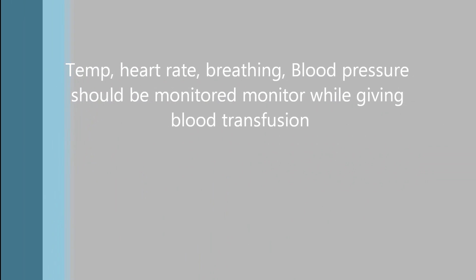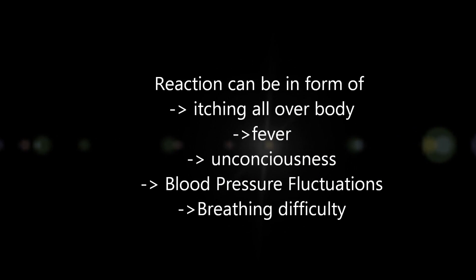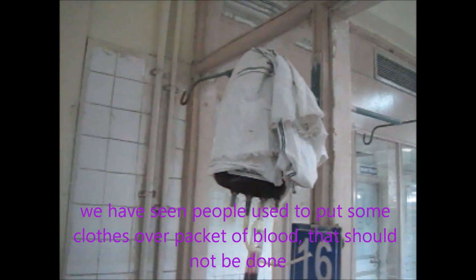Temperature, heart rate, and other vitals should be measured while giving the blood transfusion. Please do not do the kind of thing we have seen where people put a cloth over the blood packet — this should not be done.